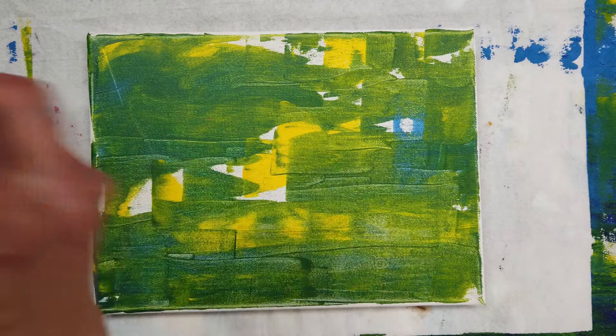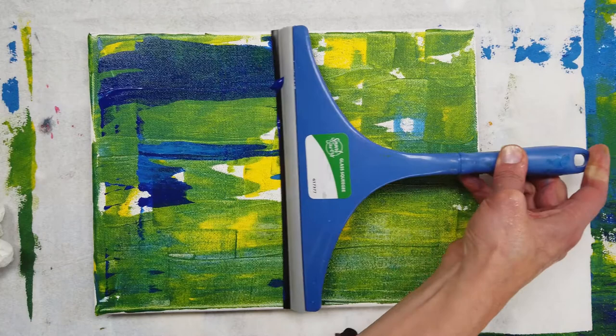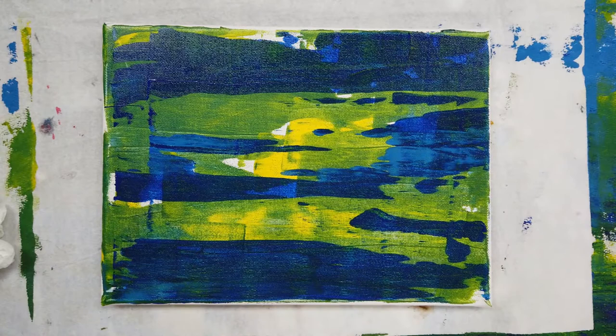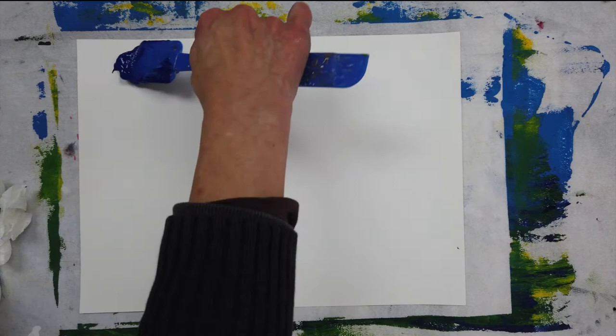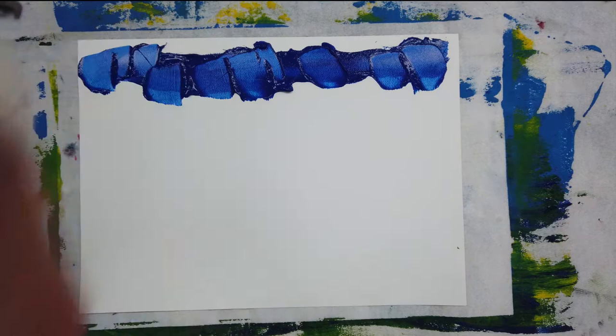This canvas is dry now, and I'm applying the paint to the squeegee and I'm going to give it a couple swipes across.